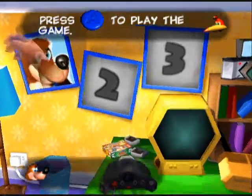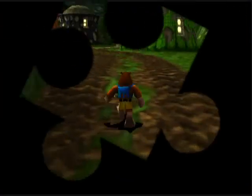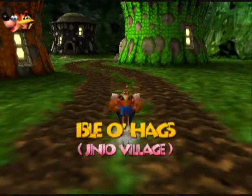Hey everyone, it's ZeldaPlayer. Welcome to my WM Capture test video.